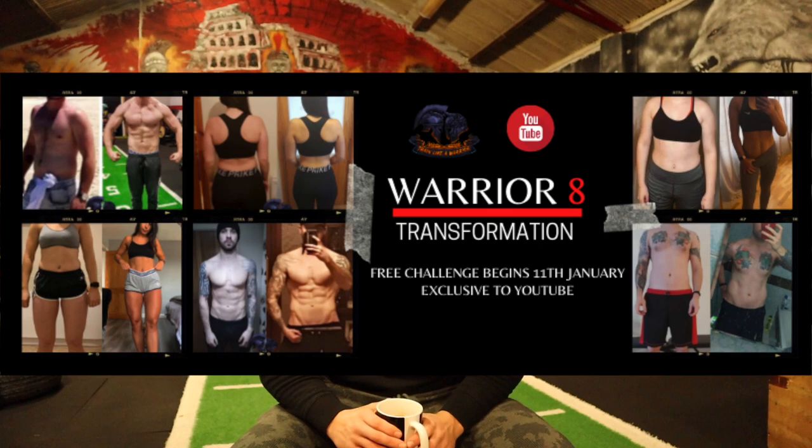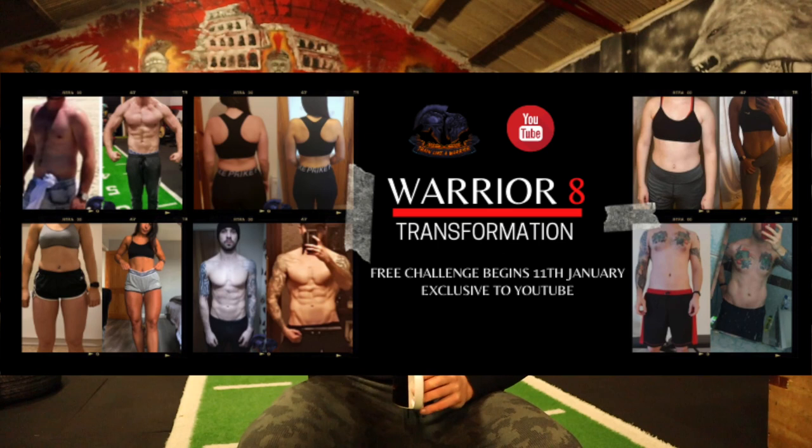Hey, Conor here from Train Like a Warrior. I just wanted to make this very quick video before we begin the Train Like a Warrior 8-week transformation program so you can get off to the best possible start. I've been getting asked so many questions that I wanted to produce this quick video to answer the most common questions so everyone can be prepared physically and mentally to begin the challenge.